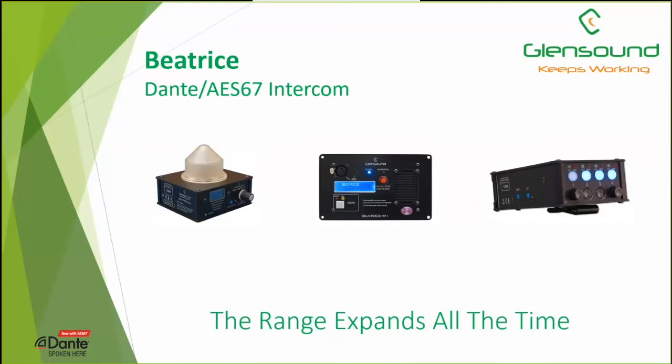We have a few units coming online soon. On the left, that's the Lighthouse, the LH4, which is a Dante flasher unit — a four-input unit we can use for signaling different colors for different channels for audio present and call functions. In the center, the W1 is a wall mount position with one or four channels. On the right, the B4 is a new compact four-channel unit using the new Dante Broadway chip, giving us 16 in, 16 out onto the Dante network — quite a funky little belt pack unit.